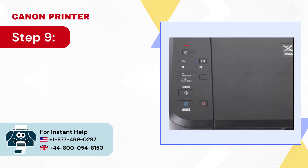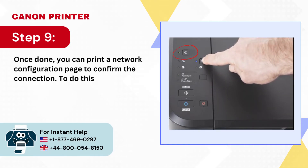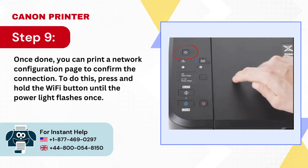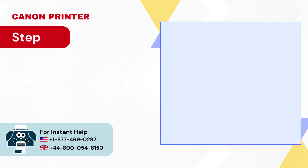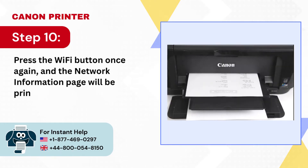Step 9: Once done, you can print a network configuration page to confirm the connection. To do this, press and hold the Wi-Fi button until the power light flashes once. Step 10: Press the Wi-Fi button once again and the network information page will be printed.